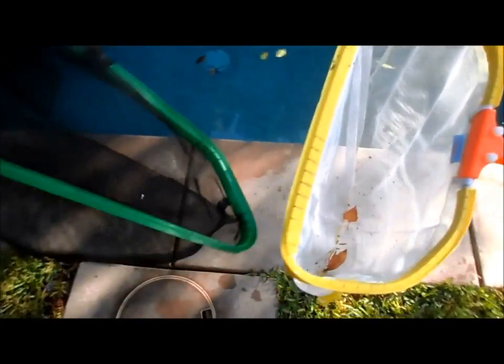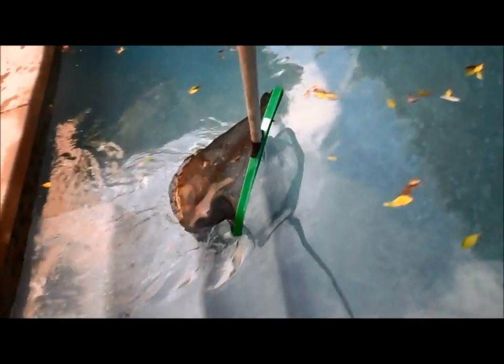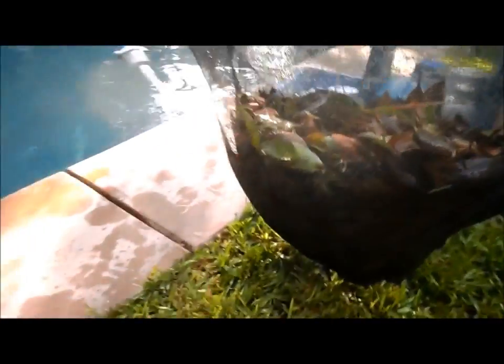You can see here that it's a pretty huge net compared to the regular skimmer net. You can see it side by side — it's about twice the size. You can see it in action picking up a large amount of debris at once. Once full with debris it can be quite heavy, but it picks up a huge amount of debris in your pool.